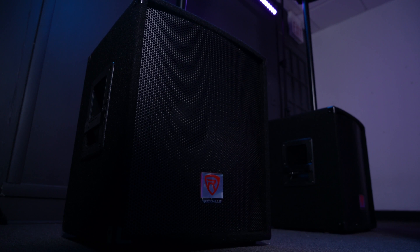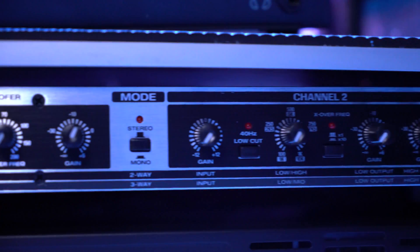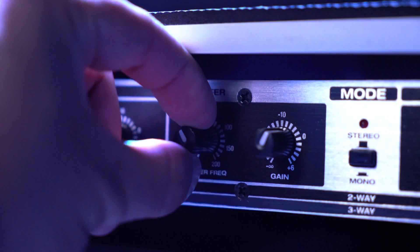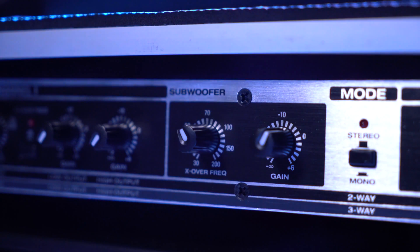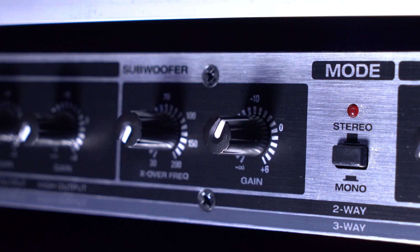You would generally want to use the 40Hz low cut if you're using the sub output on your crossover, so that everything from 40Hz down isn't being sent to your mid-to-low end speakers and can instead be sent through the sub output. The sub output gives us the option to connect another subwoofer to our setup. We can use the X-over frequency knob to set the frequencies coming out of the subwoofer, and the gain knob to set the volume. We don't have to use the sub output for basic setups — this is more for advanced setups when you're separating your highs, mids, and low frequencies.